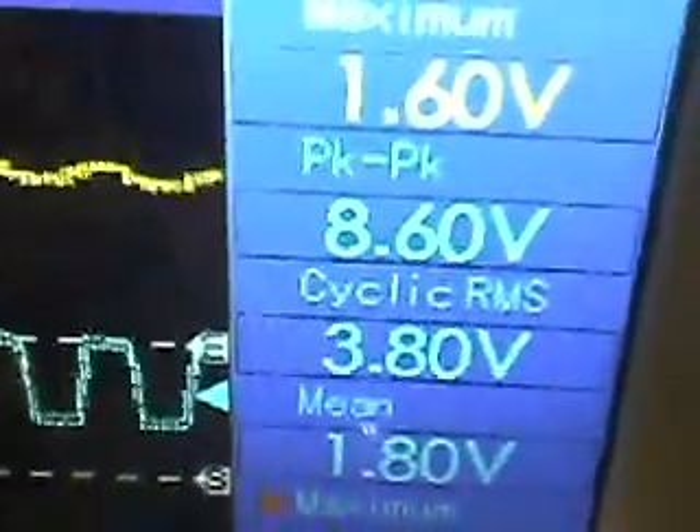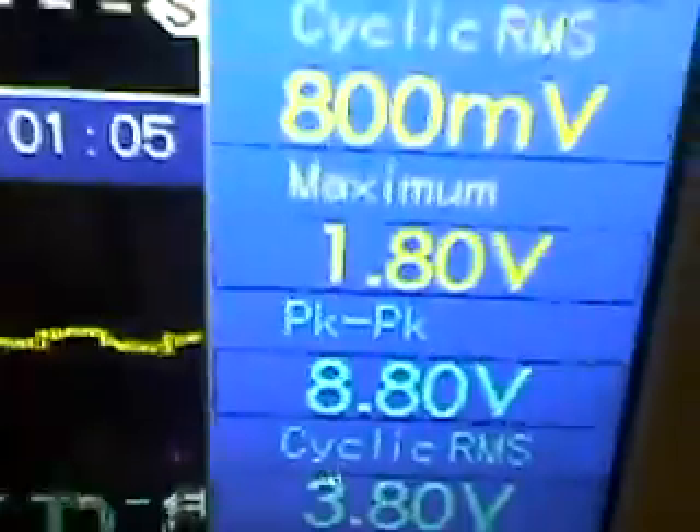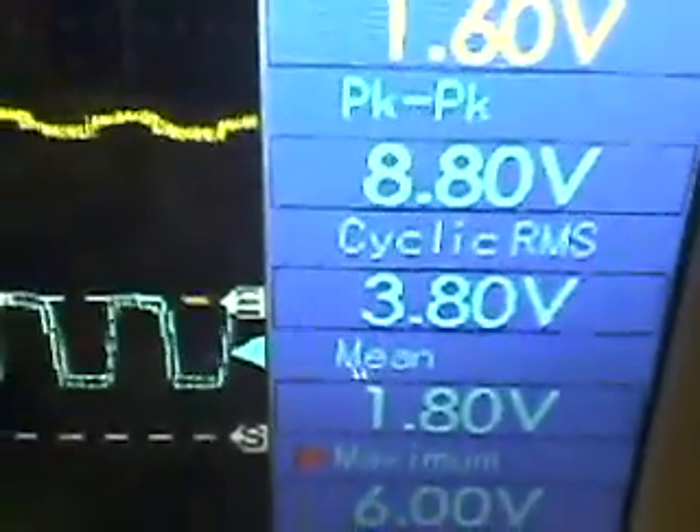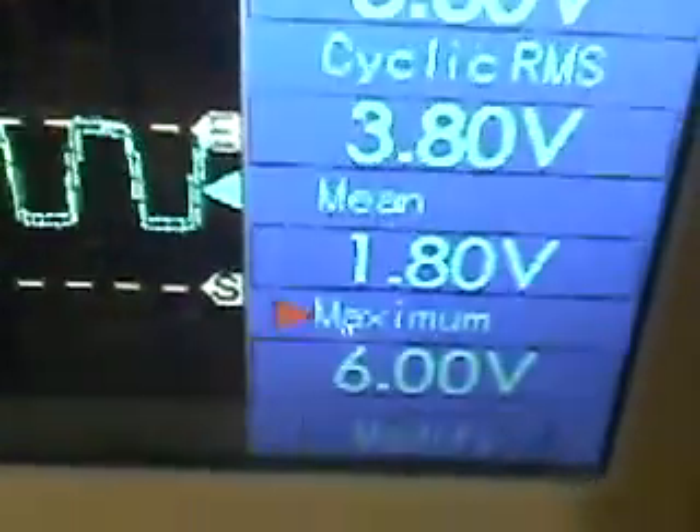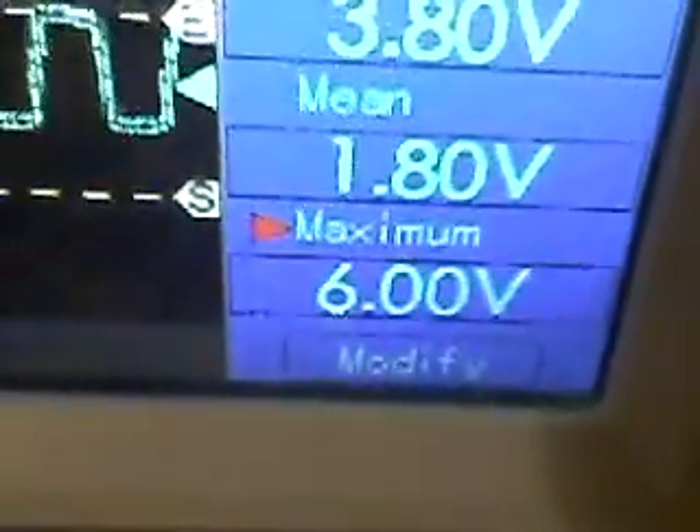The flux trap switches do work very well, but to get better power conversion I would probably have to use much larger magnets to get much more voltage onto the secondary coils. On the oscilloscope I'm seeing peak-to-peak about 9 volts — ignore the yellow channel, that's not in use — with a mean of 1.8V and a maximum of 6 volts. That's the waveform when driving it directly with a single generator circuit.